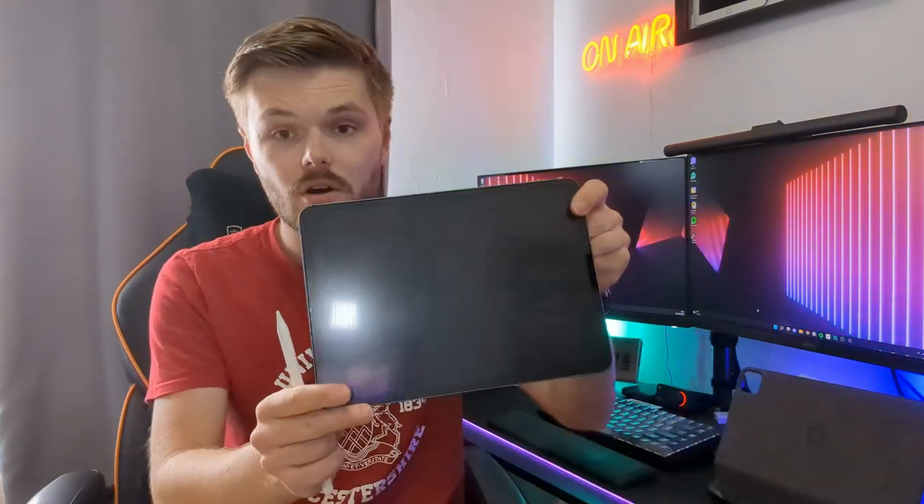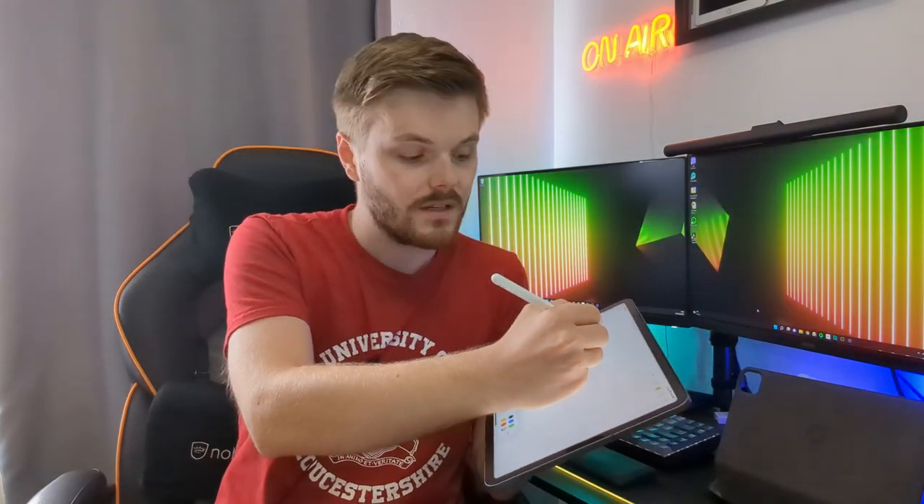One thing I wish I had discovered sooner was the paper-like screen protector, which is absolutely one of the best investments I made for my iPad Pro. It's a screen protector with a slight tint to it, but it makes your iPad feel more like paper when you write on it. The overall experience of writing with this screen protector is so much better than writing on plastic — you really have to try it yourself to understand how good it feels.